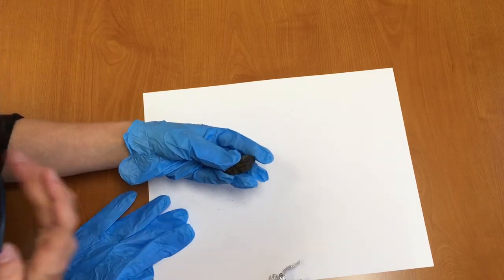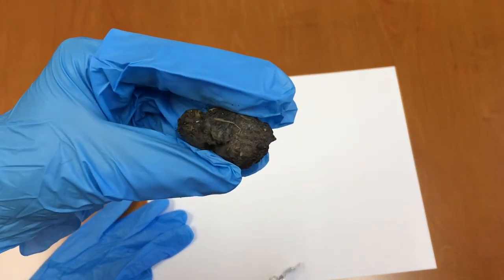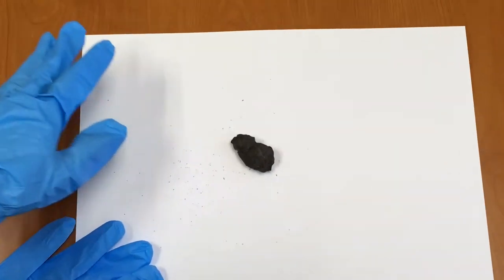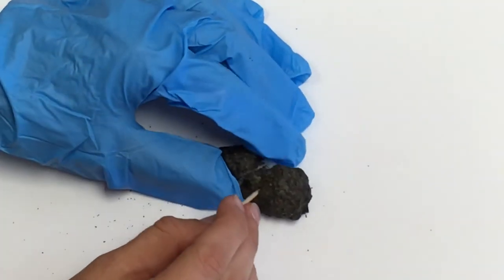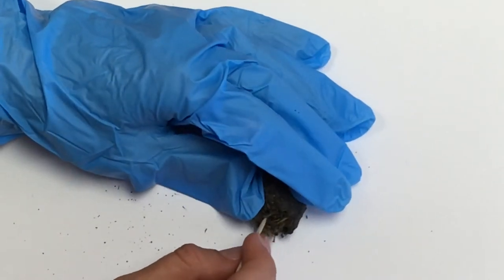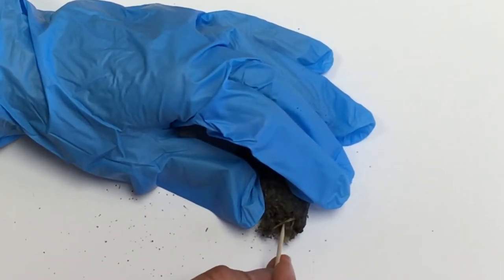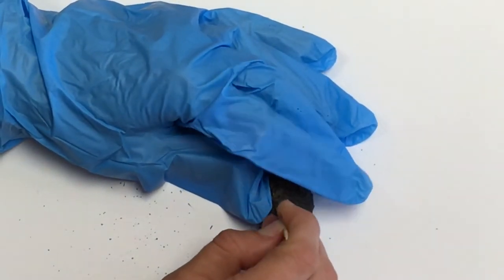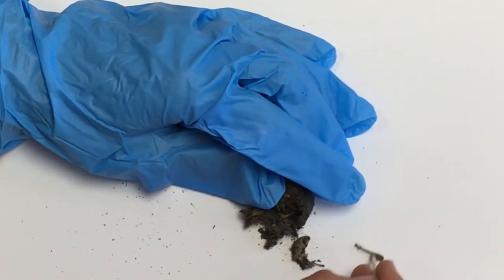I'm noticing right away that my owl pellet looks like it has some fur in it — you can see it looks a little bit fuzzy. I'm going to take a toothpick and carefully start breaking my owl pellet apart. I see a little bone in there! I'm just carefully taking my owl pellet apart, digging through with my toothpick, and I'm going to separate the bones and put them in a pile.